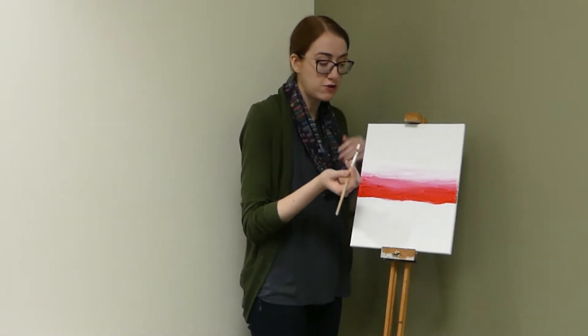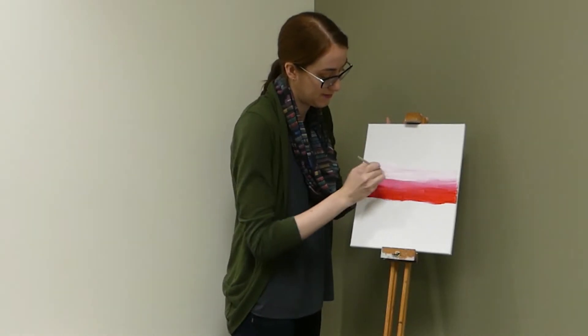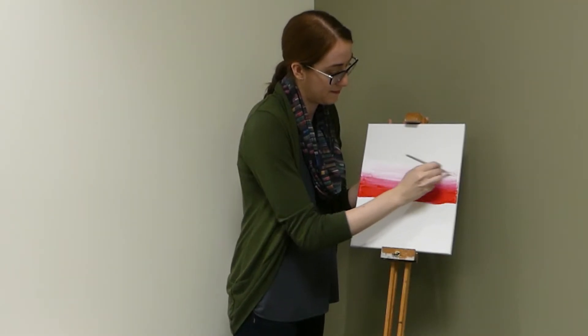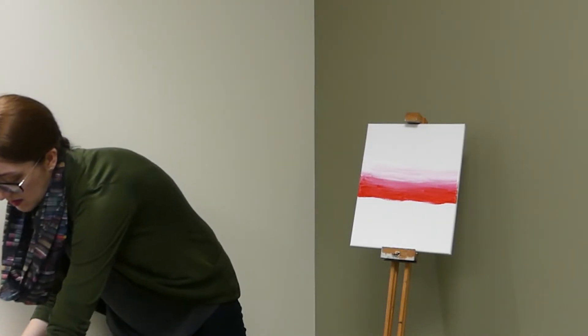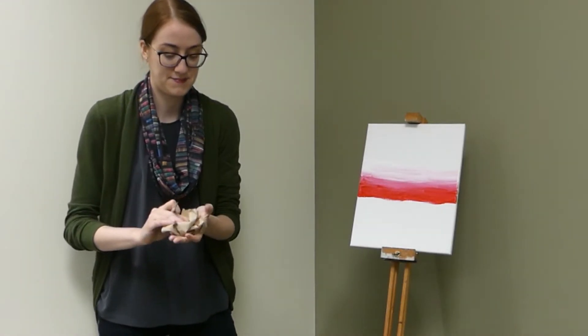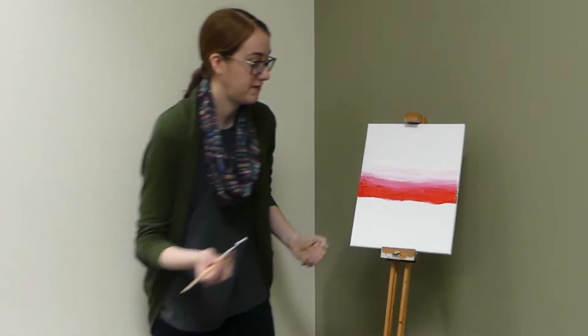If you have too much red and that middle third is becoming too red, just clean your brush off again. That's what I'm going to do right now — it has a bit more red than I want. And I can go in with some more fresh white.